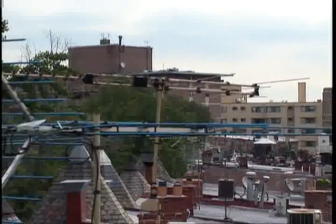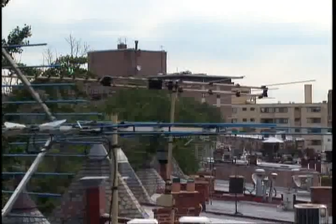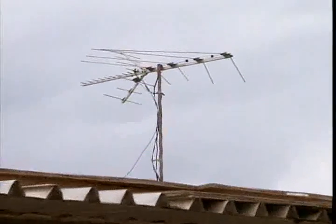An alternative for getting broadcast reception is to use an outdoor or rooftop antenna. They tend to work much better than an indoor antenna. The higher an antenna is placed, and the larger it is, generally the better it works. Just be careful setting up any outdoor or rooftop antennas, as many require professional installation.